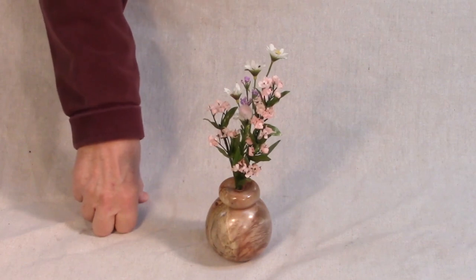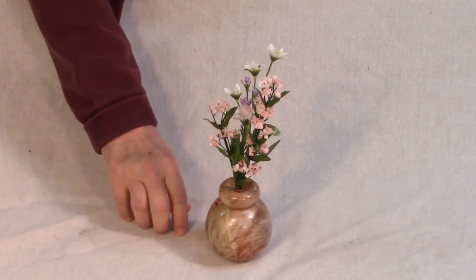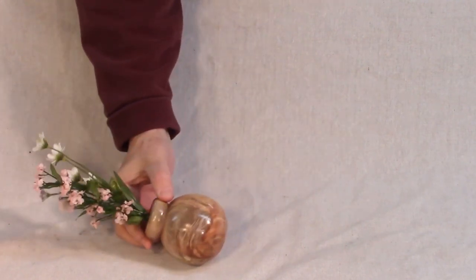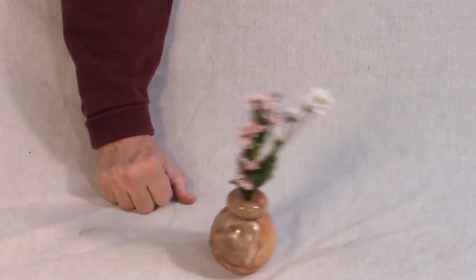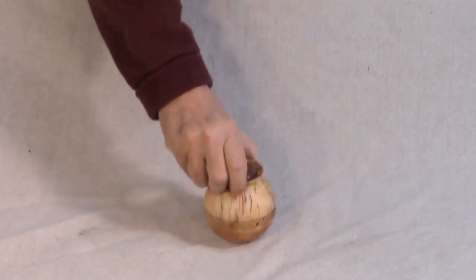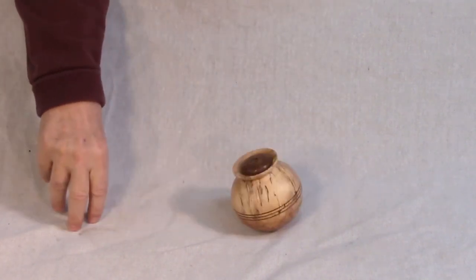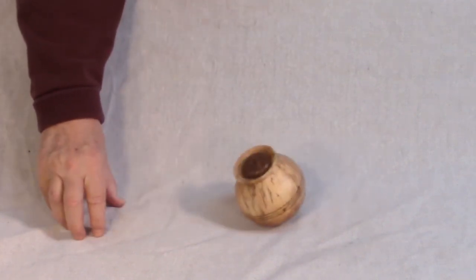This one was the first actual success that I had. With this one, I hollowed it out completely, and then I filled it about halfway with lead shot, and I poured glue on top of the shot to keep it in place so that it doesn't move around. This one works the way I want it to — the weed pot wobbles but it won't fall down. Turn it all the way over, it'll still wobble back up. This is the one I'll be making in this video.